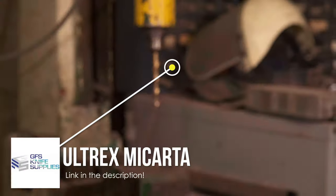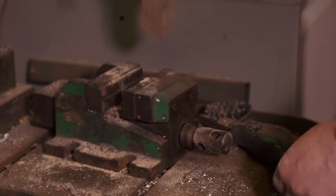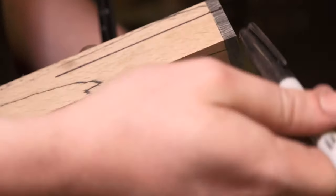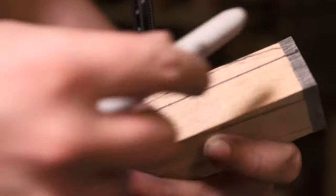I'll show you a tip for drilling a square hole at a nice 90-degree angle. You take a square and run it across the top face, which you know is flat, and then mark with a Sharpie pen. You now have a line that's perfectly perpendicular to the top. I can use this to line up the drill press so I know I'm going to drill my tang slot in perfectly straight down from the top.